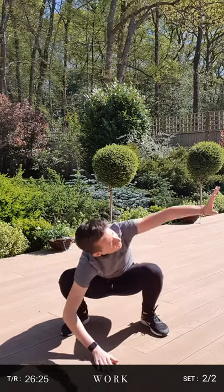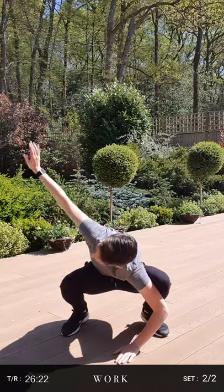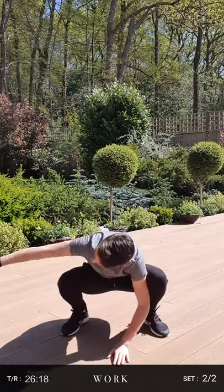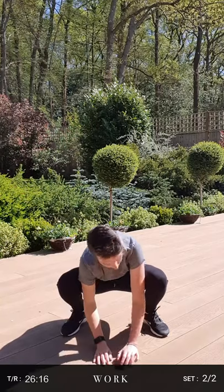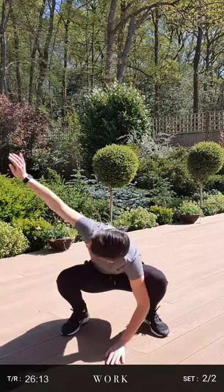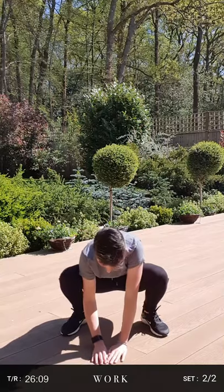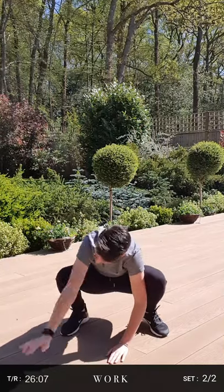Keeping the deep squat, twisting up through the top part of our spine — our thoracic part — all the way up. Trying to keep that balance in the low squat. One more on each side. Last one up. Excellent.